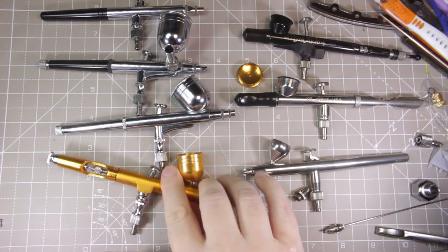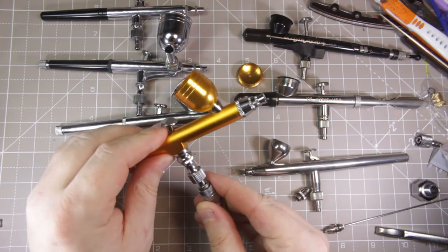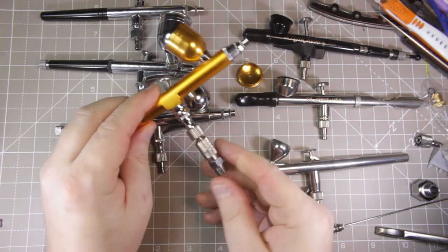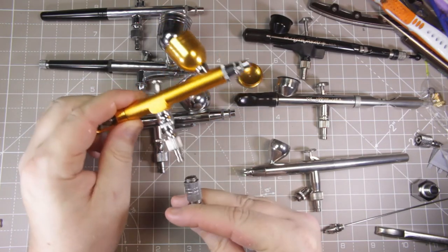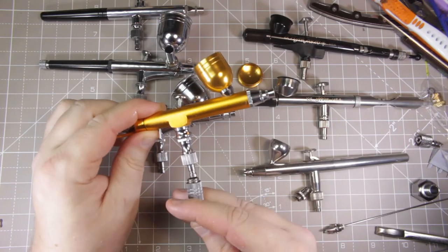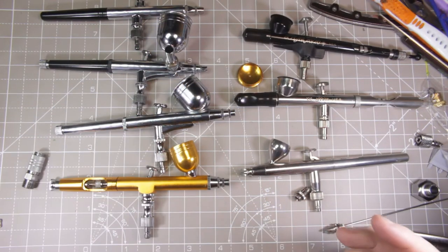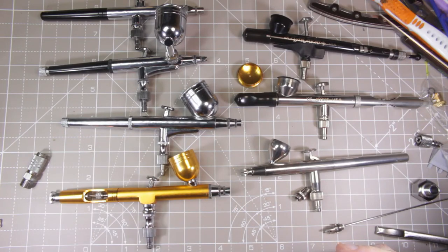One more thing: pick up quick release fittings. They literally just pop on and pop off. You can get these standalone or some kits come with them — I'll be looking for them in the kits, and if they're not included I'll put a link to buy some. They're very handy because you can just pop the brush off the hose and away you go, no fuss. So now let's go over to the computer and I'll show you some preloaded Amazon pages with kits I think are good value.